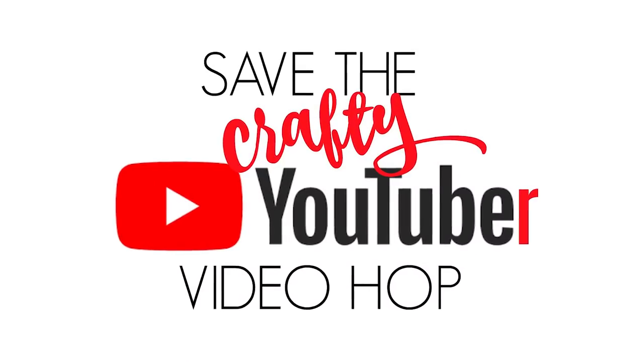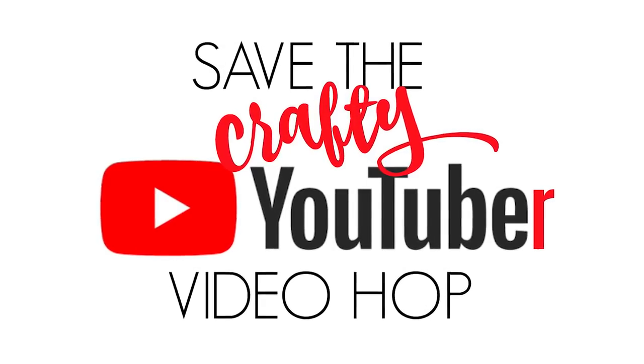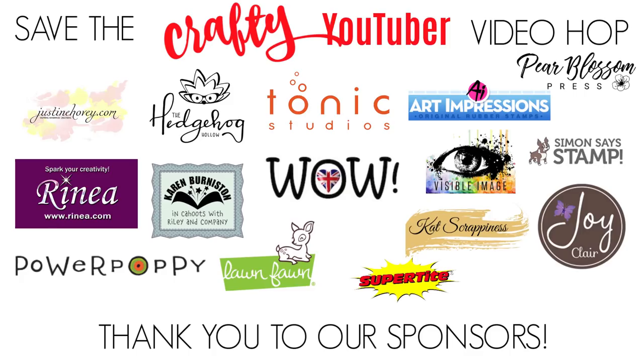This video is part of the Save the Crafty YouTuber video hop and I have lots of details in the section below. Look at this list of sponsors — this is a really cool list. I'm also sponsoring a prize and I have more on that in a little bit.